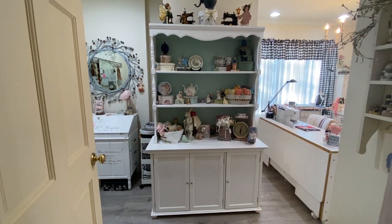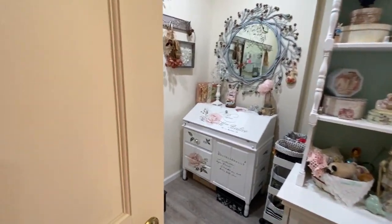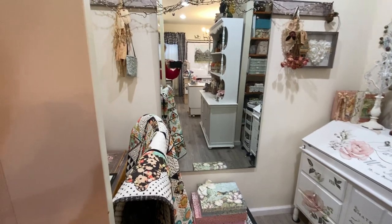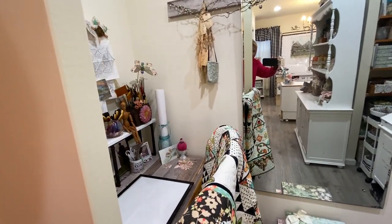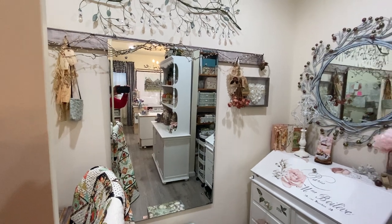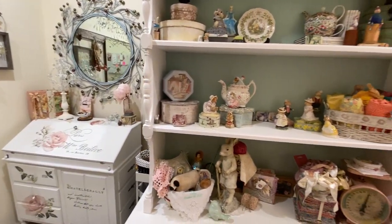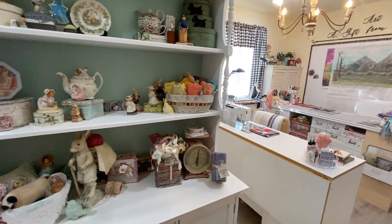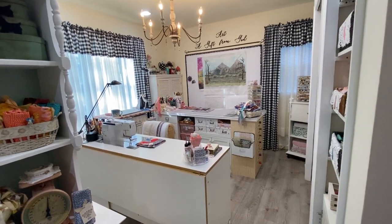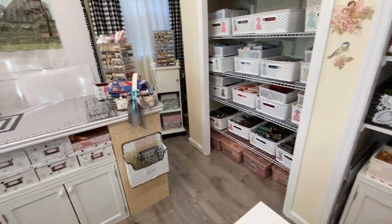As you come into my studio, to the left of the door there's an area, and there's a desk over here. This is the area where I do designing or drawing, and to the right of the doorway is the main part of the room, and that's where I do sewing and cutting and everything. I'll just give you a quick overview before I go into things.